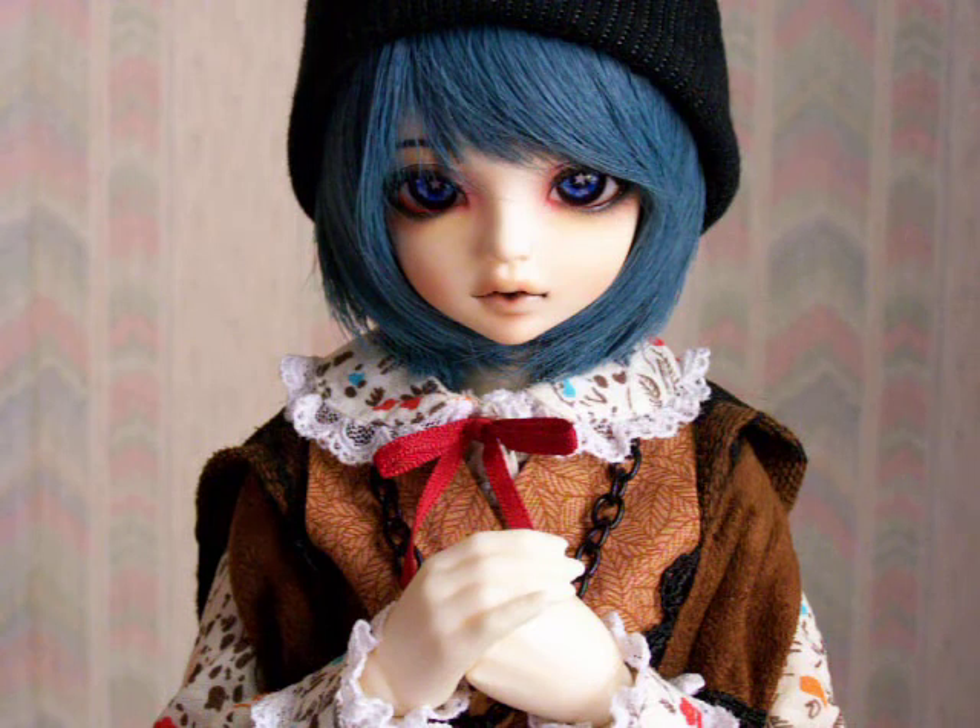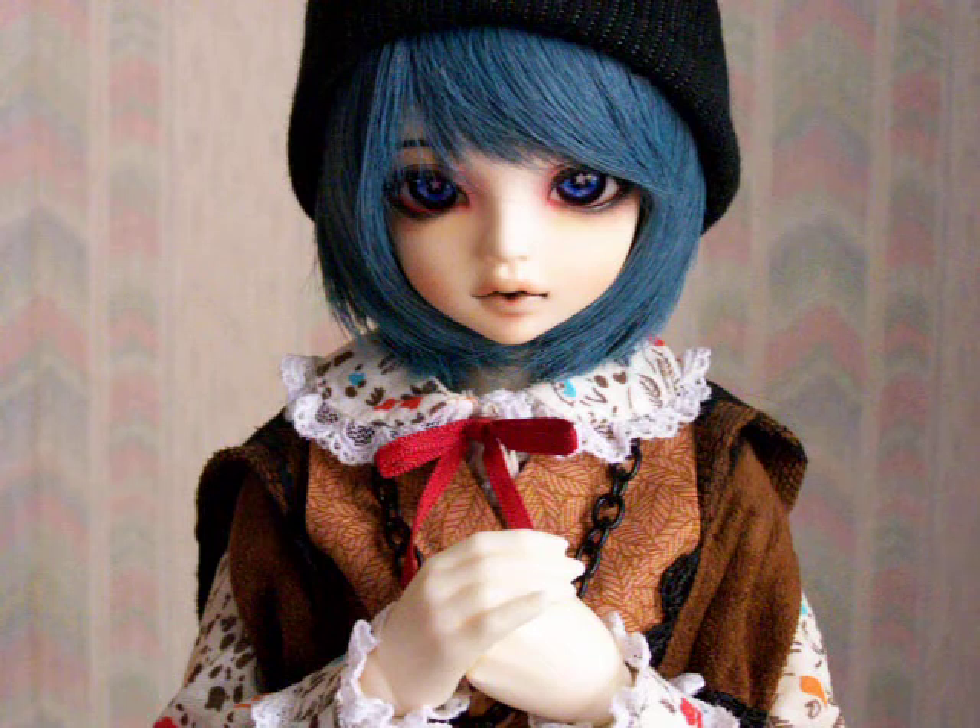And it was a really difficult decision to come to again because, you know, that was my first doll and it was a really important character to me, and a lot of people really loved that doll. So it was a very difficult decision, but in the end I did decide to reshell him. And the timing worked out really perfectly — right around that time, Soom had released their mermaid dolls, Saren and Rico. And I just felt such a super, super strong connection to that sculpt and I realized it would be absolutely perfect for the version of Shu that I wanted.